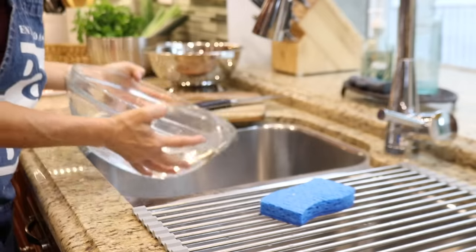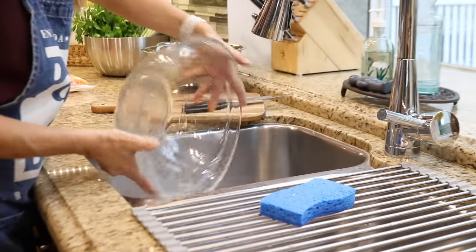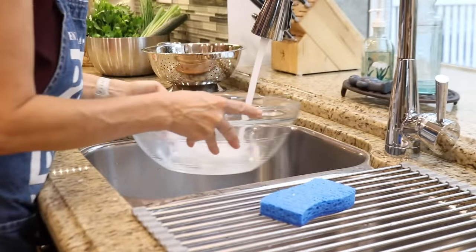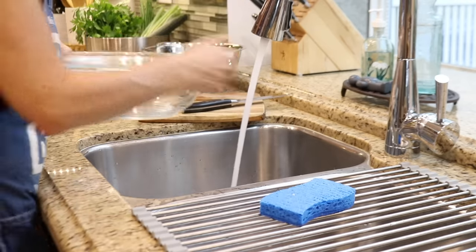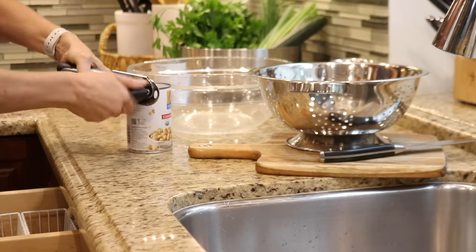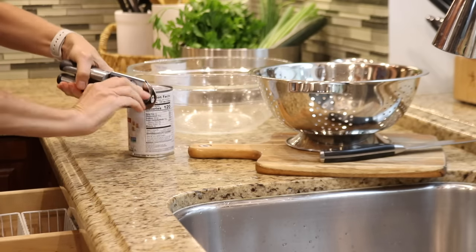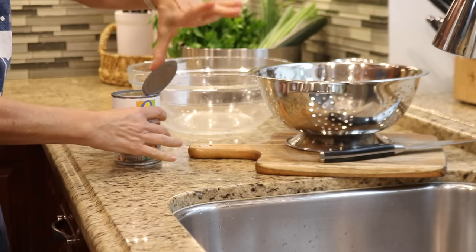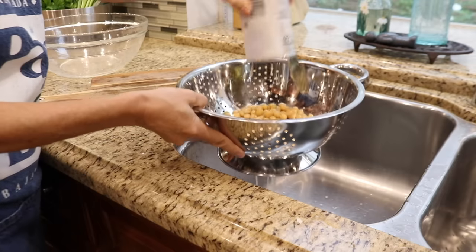I'm prepping a salad for lunch this week — it's a hearty, protein-packed salad that will store well in the fridge for up to four days. I'll be sure to include the recipe in the description box.